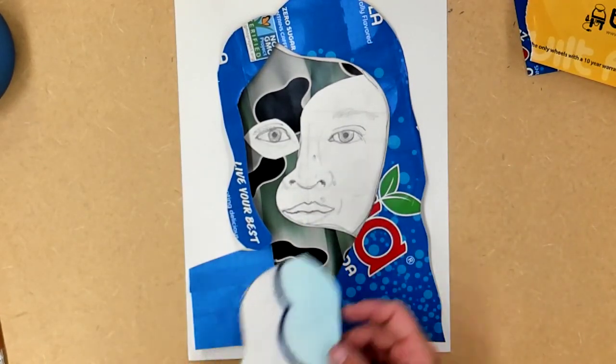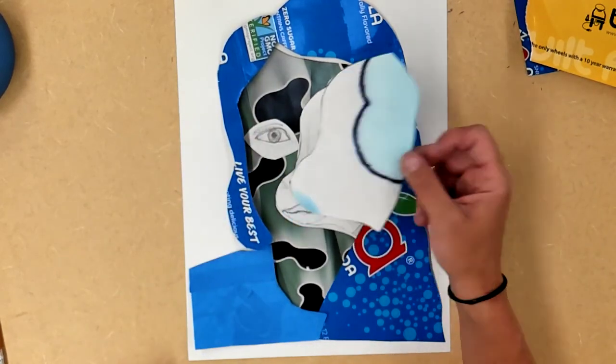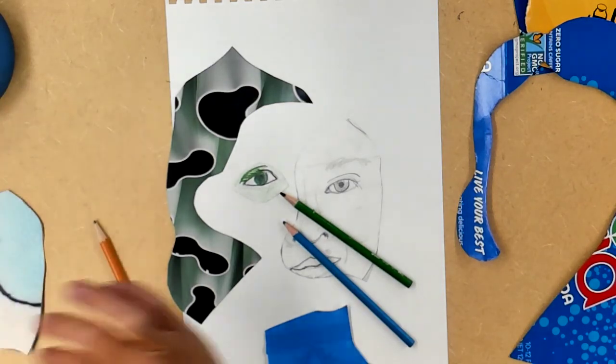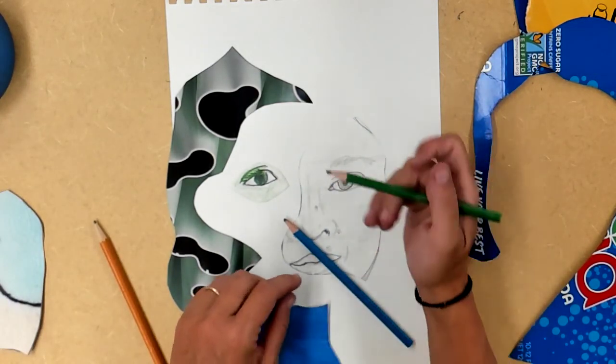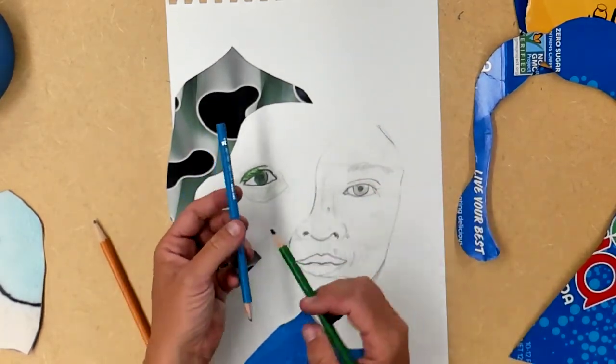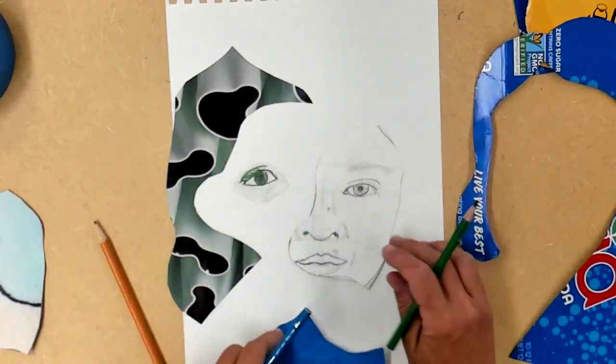I'm going to use some green colored pencil and some blue to kind of split the difference between the celadon and add some color to my drawing.